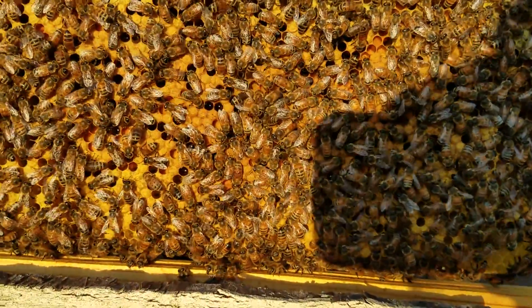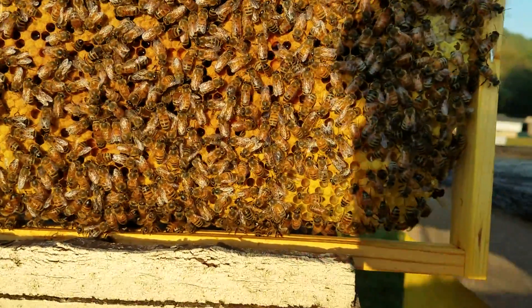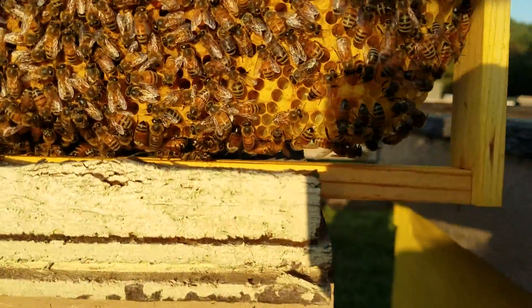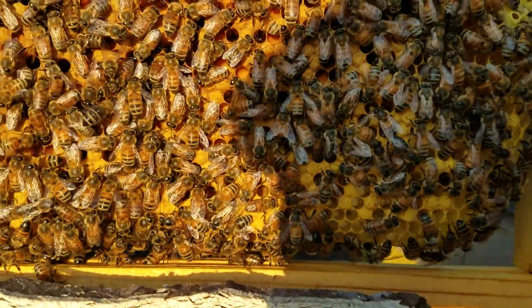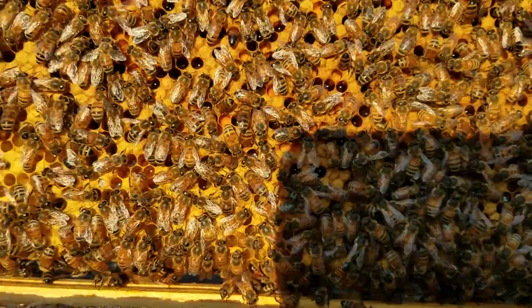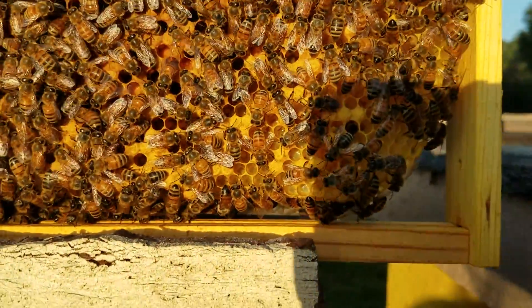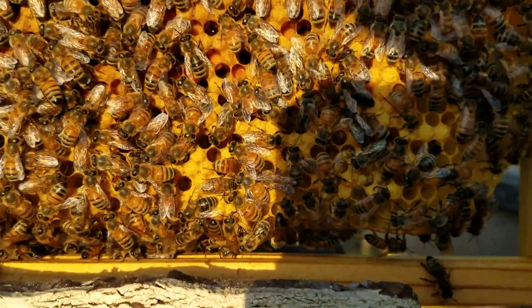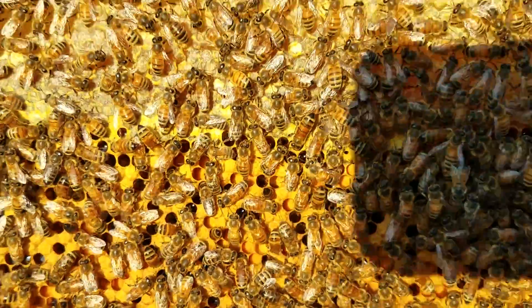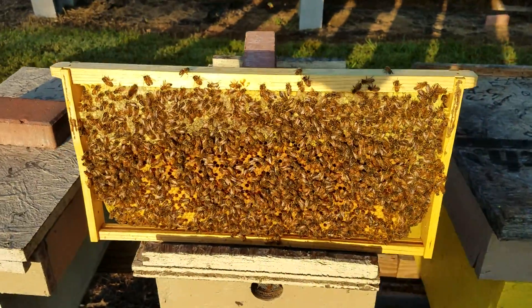I wanted to share this tip because I haven't seen anybody do a video on this yet, and it works excellent. It's a really good way of seeing your frames in detail, and even inside the cells. Sometimes people can't spot the little eggs in there and aren't sure if they have a queen. By doing this, you'll be able to spot them very easily.